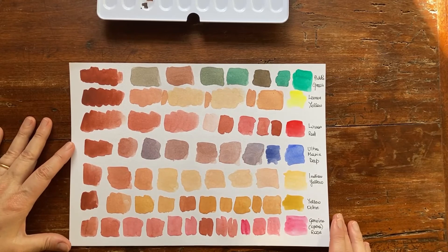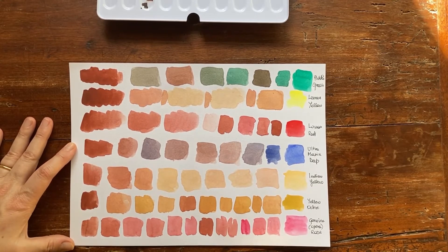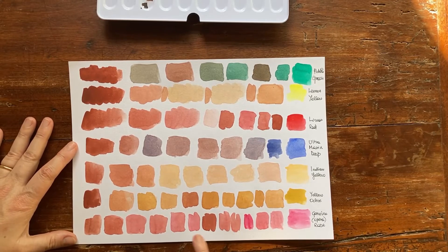And now the opera rose — it's a fugitive color so I don't use it so much. But if you just sketch in a sketchbook and don't need to hang or sell your works, look at how interesting the mixes are. You get some deep warm rose and colors that are very interesting for buildings — many buildings in Italy have this warm rose hue, and the same holds true for the whole Mediterranean area.